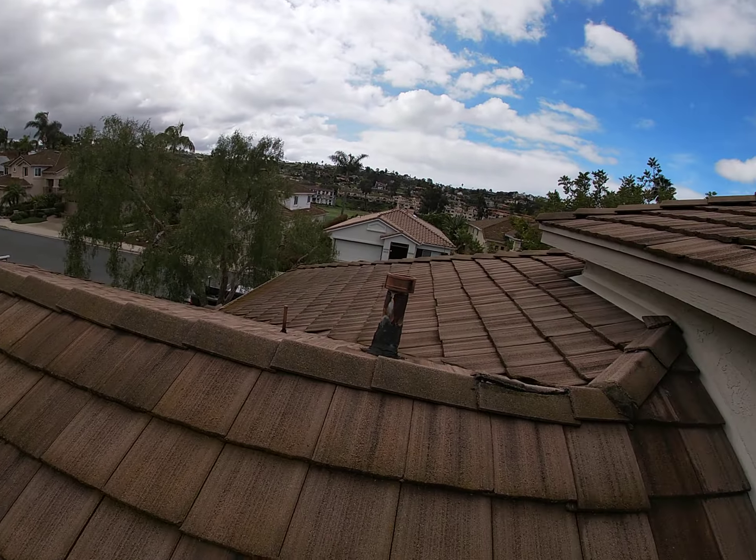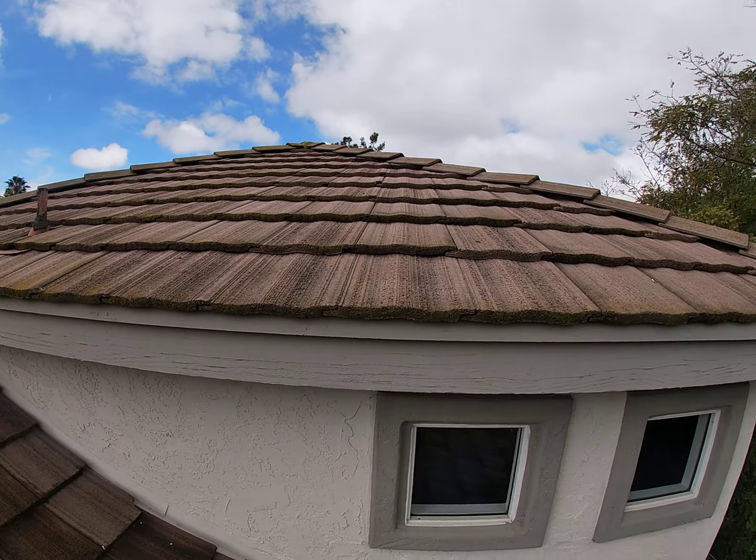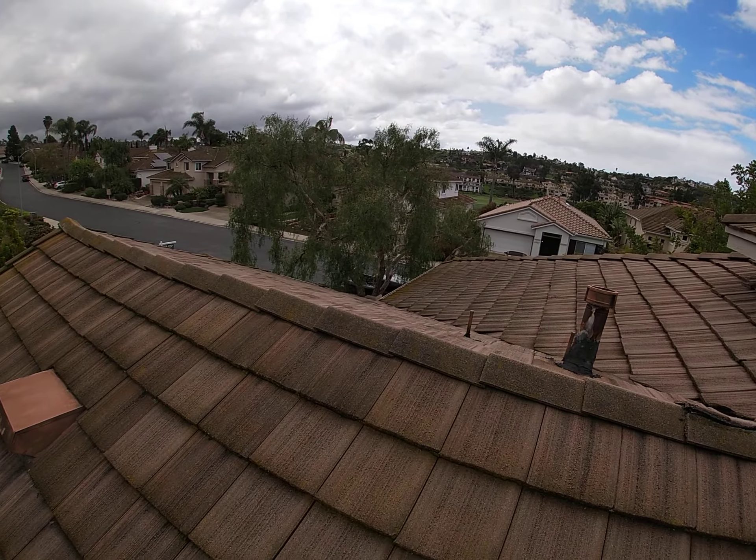So we'll go down and take a look at the wood and go from there. But that is my roofing inspection.